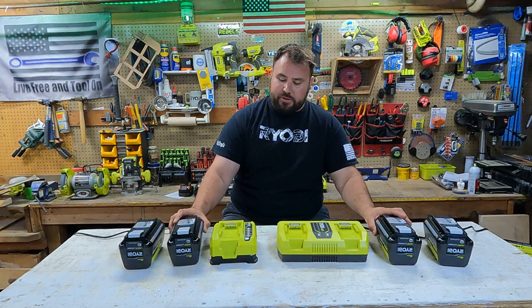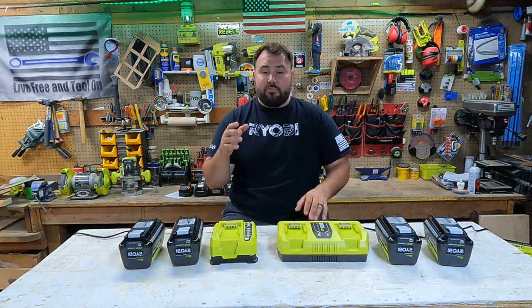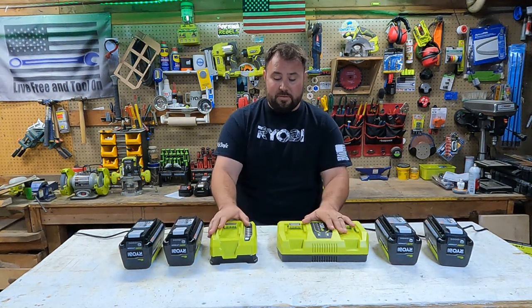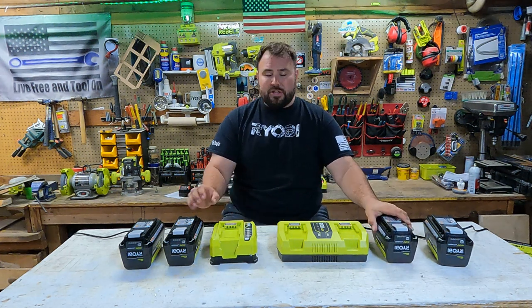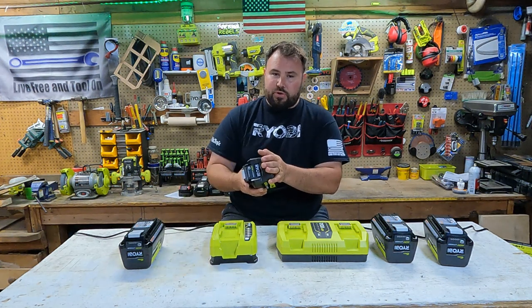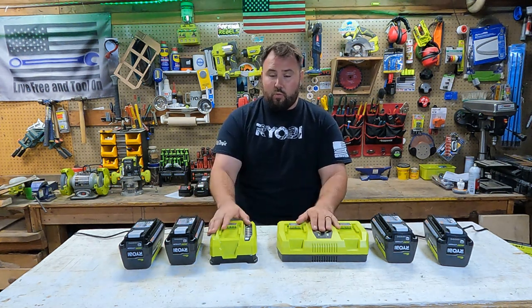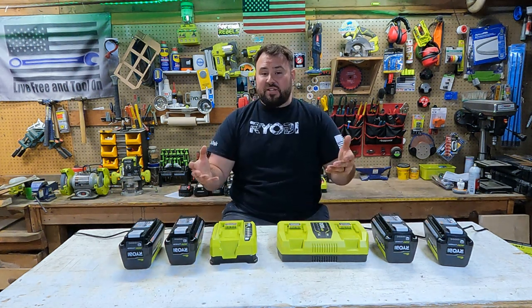Being able to charge in just an hour gives you a break, or if you have other batteries you can cycle them — you're still using one battery out in the field or landscaping while the other is fully charged, so you can come back and grab those batteries. One thing I will say: when you put these batteries on charge, make sure they're not warm. Let them cool down to room temperature first, because they absorb energy better at a cooler temperature, not when they're overheating.